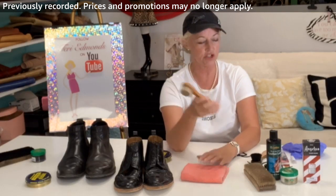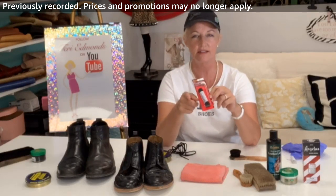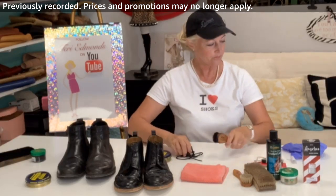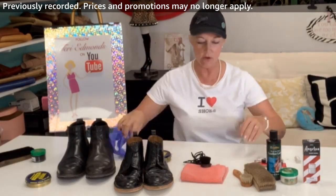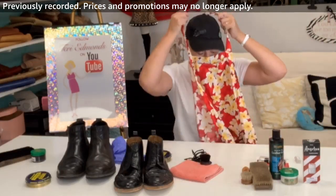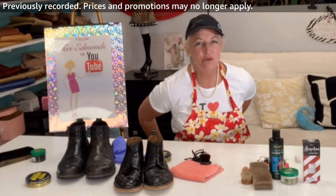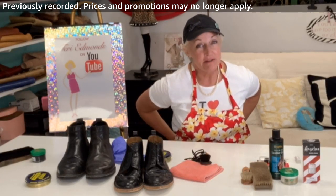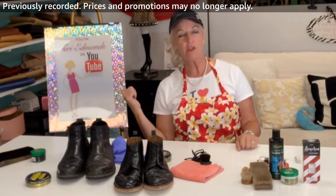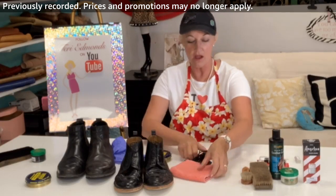Horsehair brushes are the ones to get. I'm also using Cadillac dress laces. I'll also use some latex gloves so I don't get polish all over myself, and I'm wearing an apron today to protect my clothes. My name is Terry Edmonds and I own a shoe store called If The Shoe Fits in Maui. I'm a cobbler — the only cobbler on the island. I have a YouTube channel and I do Amazon Live. Click the follow button if you want more videos.